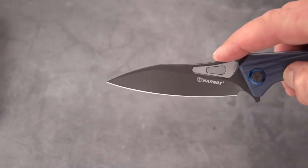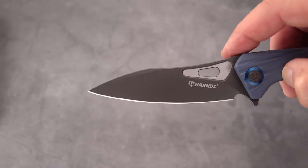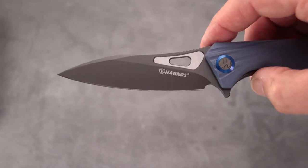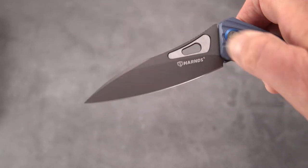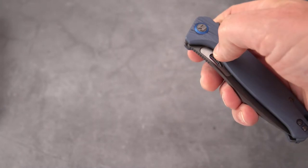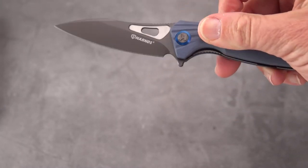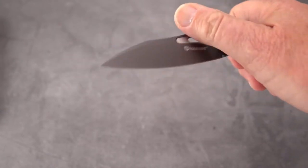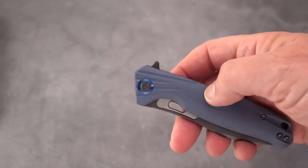A really neat blade. I call it kind of a drop-point, wannabe-a-worn-cliff kind of a blade with a swedge on the top. Got what looks like a thumb-opening hole, but it's just too close to the handle, and the detent is strong enough so that I can't open it. If you've got a little finger with a fingernail, maybe you can get that open.